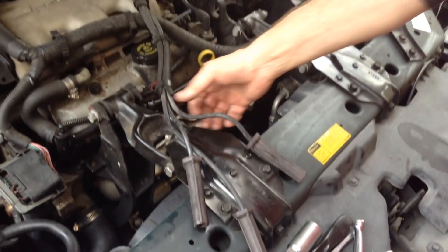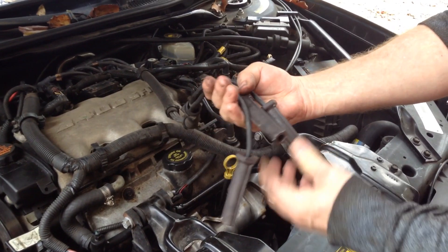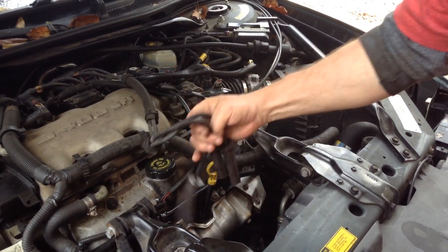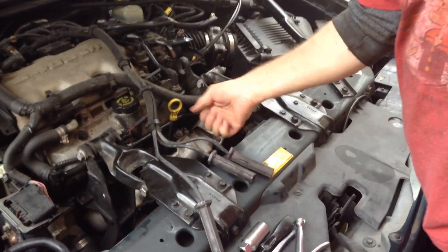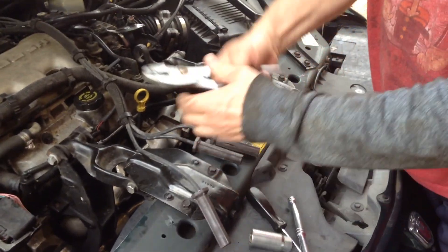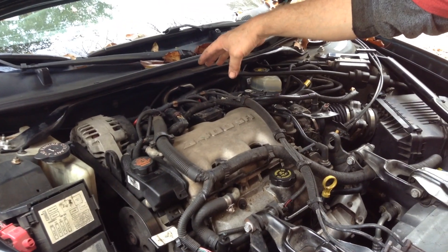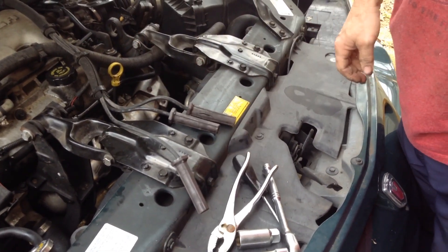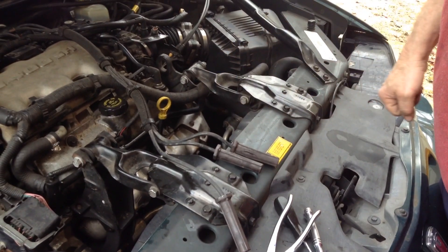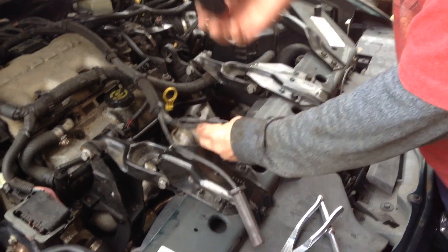These boots did not want to come off. This one here you can see it even split — they were welded to those spark plugs. I twisted and twisted and twisted and did everything, just working this thing to death. I thought I was never gonna get them off, let alone the three in the back. I about gave up and was gonna go buy one of those special tools, but I didn't think even that tool was gonna work.